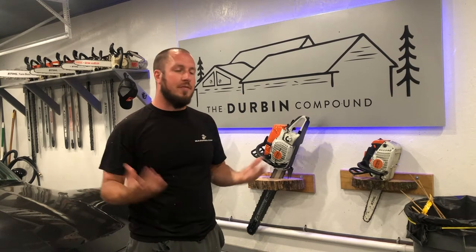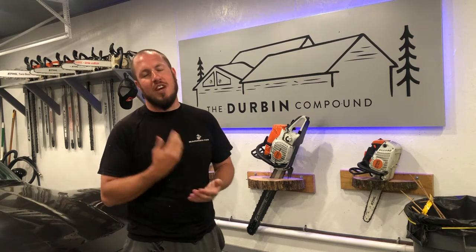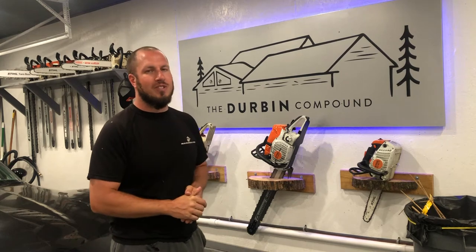Alright guys, we're going to do this video a little different — I'm going to talk and roll it in over top of this. If you are applying a herbicide in a residential setting, you do not need to have a license if it's on your property. If you are doing this in a commercial setting, you definitely do need to have your commercial applicator's license in the state that you reside.